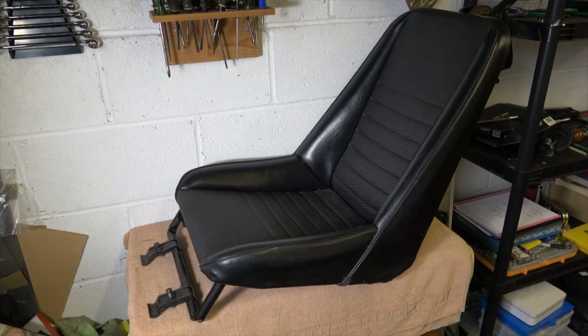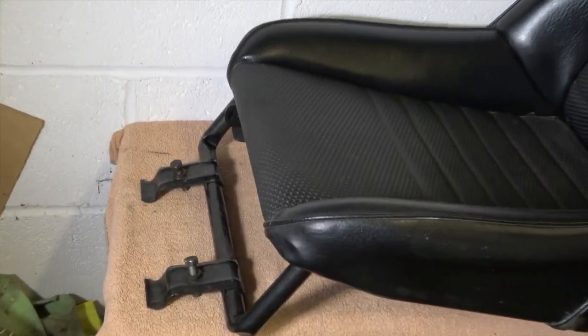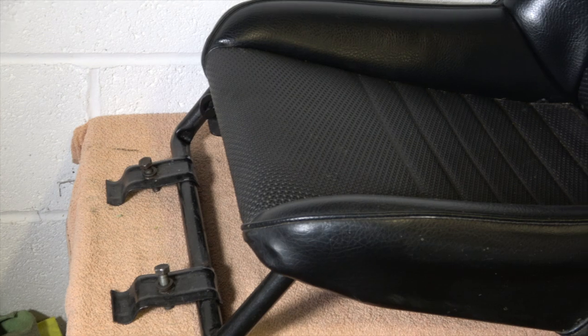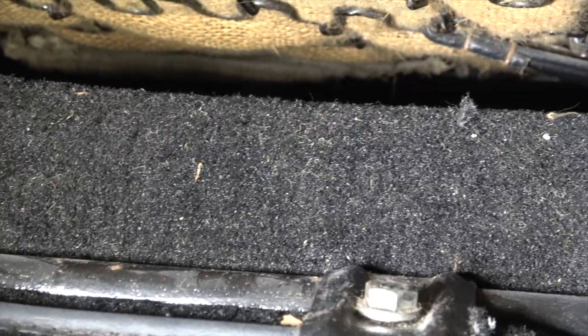These seats must be one of the easiest in the car world to remove. All you need to do is undo those bolts which fit into bobbins inside the car, take them off, and then the seat just slips out. There you can see the bolts that hold the seat rail in, and as I say, it's extremely easy to remove.